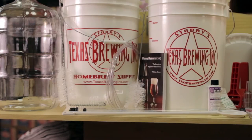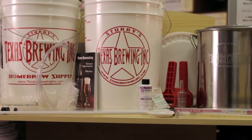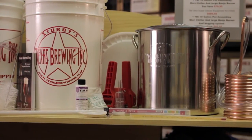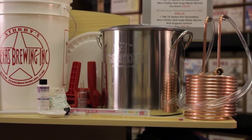Next up is the deluxe equipment kit with a stainless steel 5-gallon custom Texas Brewing Inc. kettle and a copper coil immersion chiller with hose attachments to get you started strong for only $229.95. This is the perfect beginning brewer kit for someone on a budget.